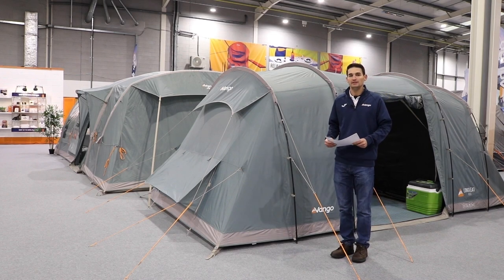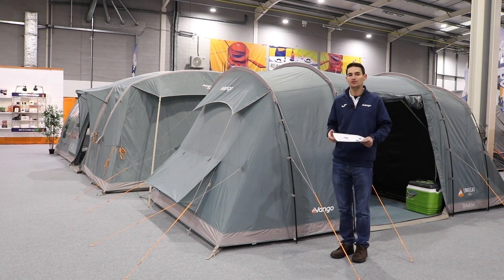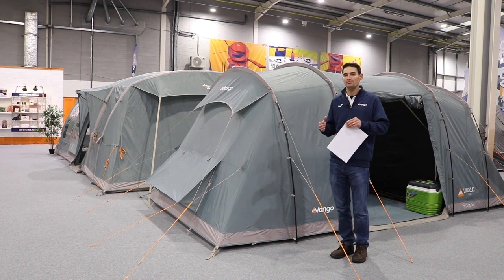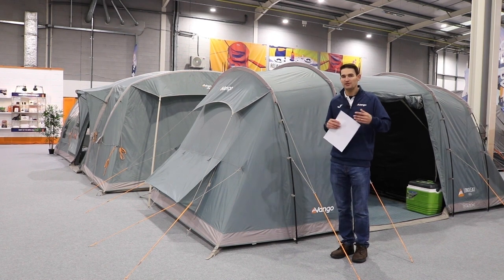Hi, I'm David from Outdoor World Direct. Today we're up at Van Gogh's headquarters at their brand Buffy and we're just going to take a look at some of the tents for 2023. What I'm going to try and do is give you an overview of the 2023 range so you can better understand which tents fit in where, what the different types are, and why there might be different price points.